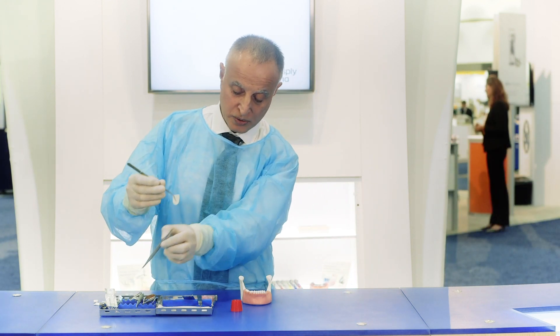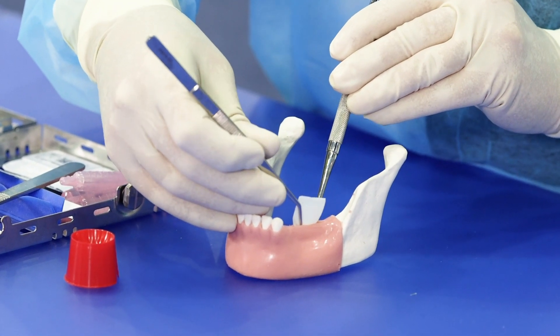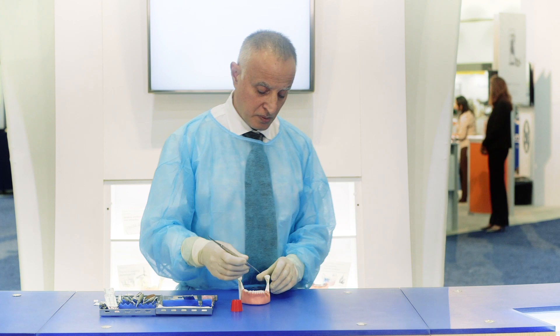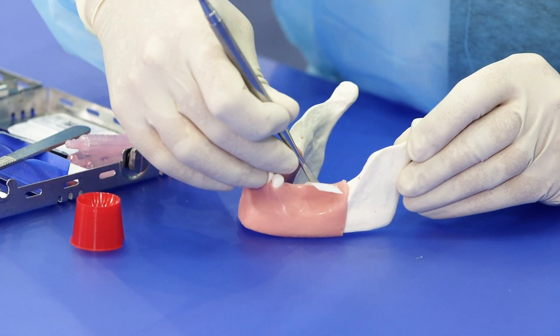We hold the lingual flap and push the O6 Plus under the lingual tissue. We secure the membrane under the tissue by pushing it gently with the periostal elevator.